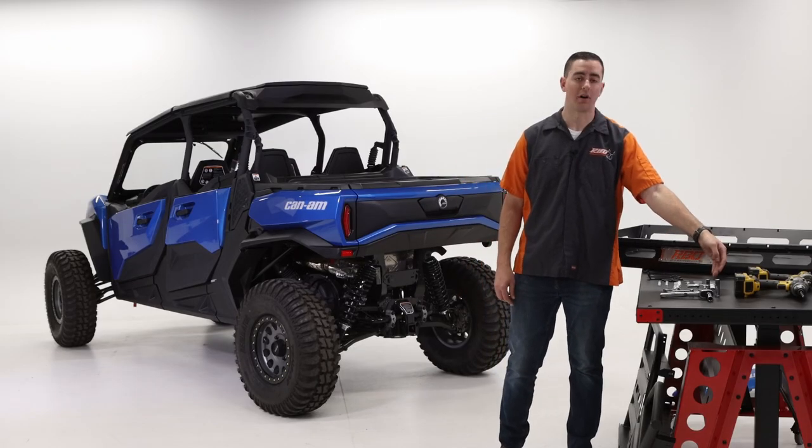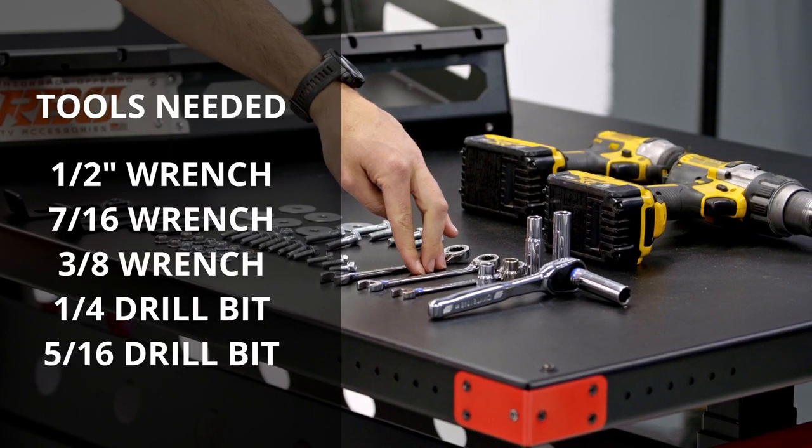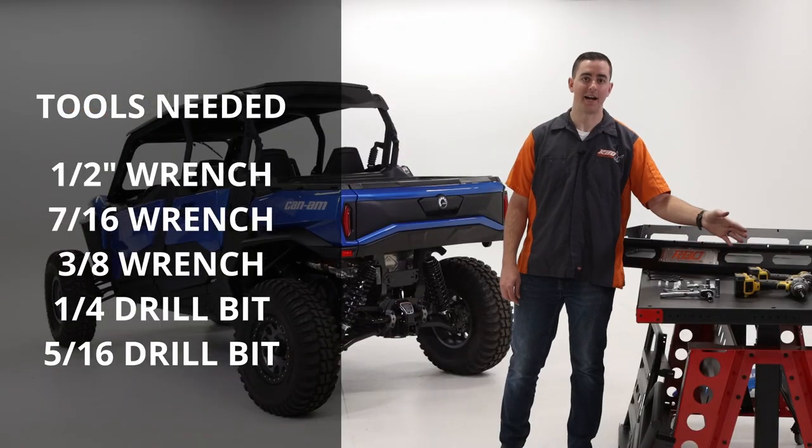We have six of our 5/16ths bolts. You're going to need a half inch, a 7/16ths, and a 3/8ths wrench to complete this job. I'm going to be using an impact just to make it a little bit faster in some of these areas.